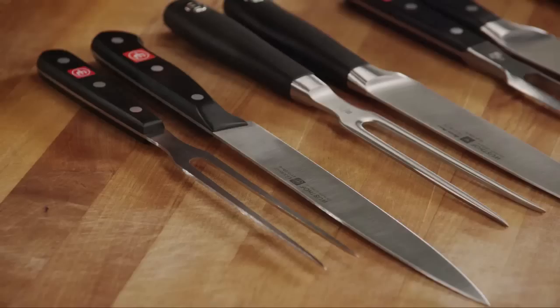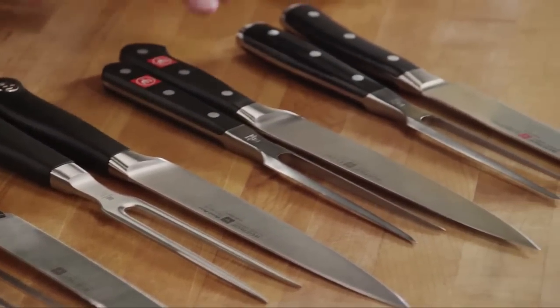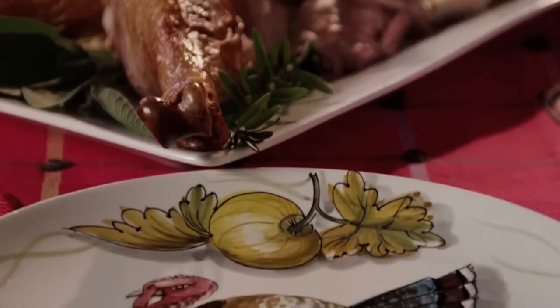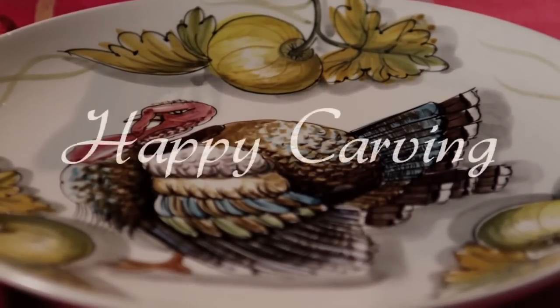We have four different lines available: the Gourmet line, Grand Prix II, the Classic, and Classic Icon. With the P-TECH Edge, it's going to make your job easier, more enjoyable, and you're going to have much better results. From the Wusthof family to your family, happy carving.